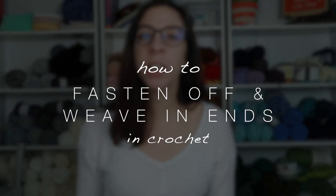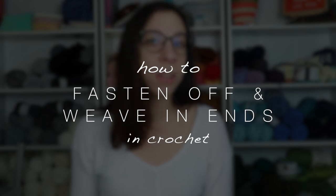In today's crochet tutorial we're going to learn how to fasten off and weave in ends. In LCE week 9 we've been learning about finishing crochet projects — fastening off, weaving in ends, adding borders, blocking, and seaming pieces together. If you haven't heard about LCE, it's a new project that I've started this year teaching you about the endless possibilities of crochet.